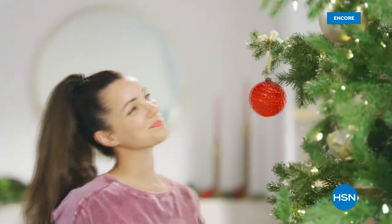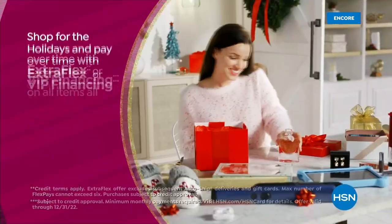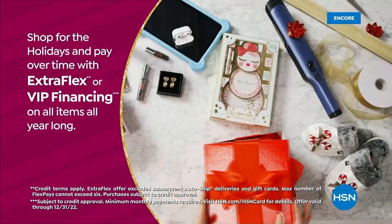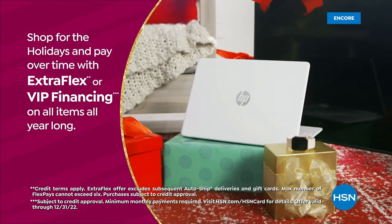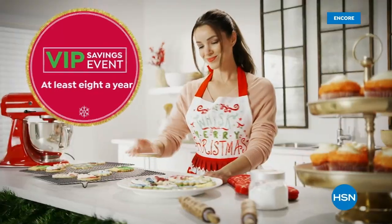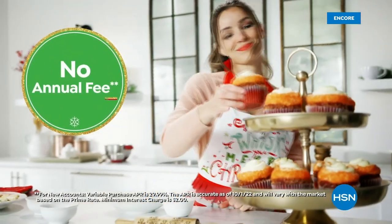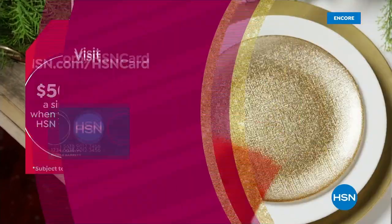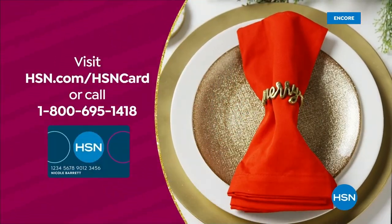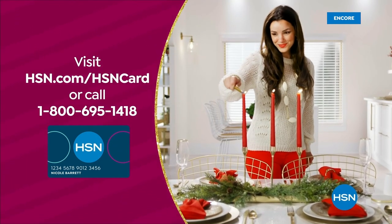Tis the season to be a VIP. Use your HSN card to get the best deals on gifts for everyone. Shop now for the holidays and pay over time with ExtraFlex or VIP financing on every item and at least eight VIP savings events a year. The HSN card has no annual fee. Not a card member? Apply now and instantly get $50 off when you're approved. Visit hsn.com/hsncard or call 1-800-695-1418.